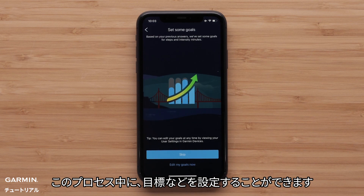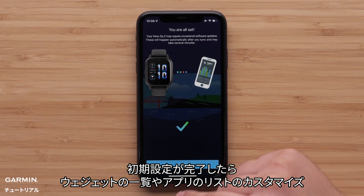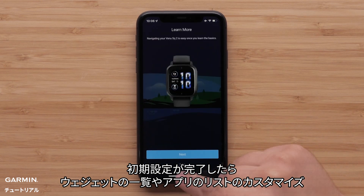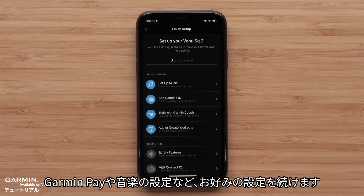Then you can follow the on-screen instructions to complete setup. During this process, you'll be able to set your goals and more. Once done with the initial setup, you can tailor your experience by customizing glance and app lists, setting up Garmin Pay or music, and more.